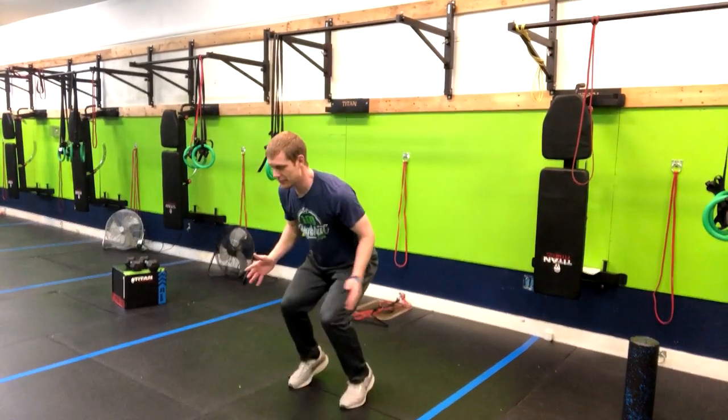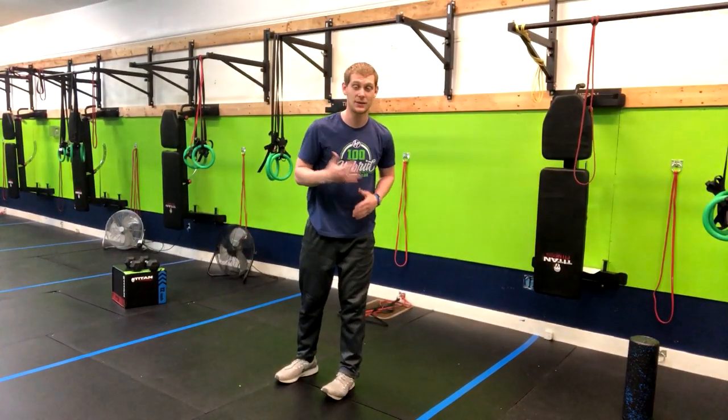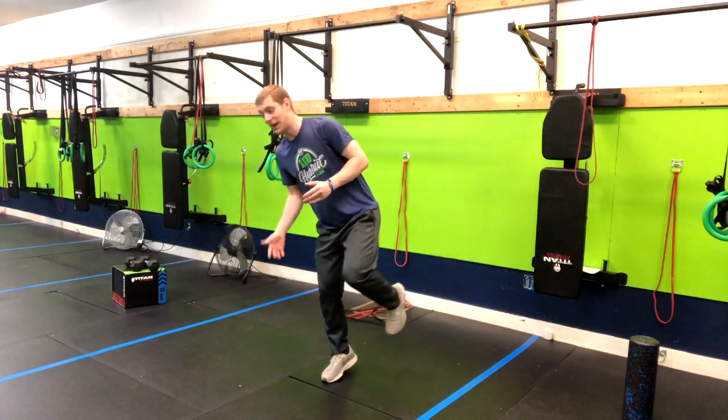You want to drive yourself up as far as you can, but obviously take some time to get used to it. Once you've got really good at that, we're going to land on one foot — the one that we're jumping off.